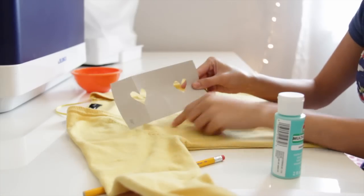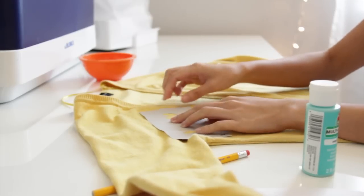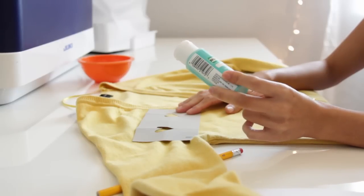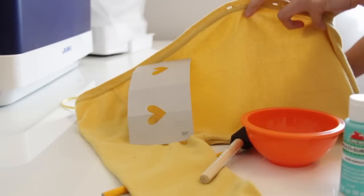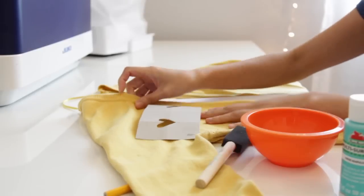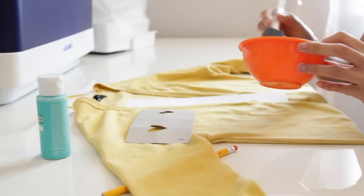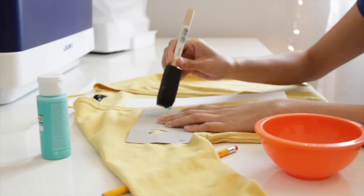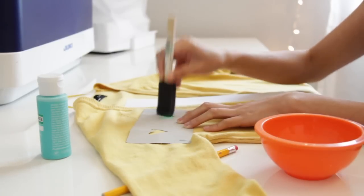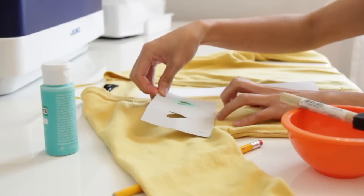And now the fun part is stenciling the cardigan. I cut out some heart shapes, but you can use any shape you like. I'm using multi-surface paint from Walmart, and you will also need some sponge brushes. I am lining the cardigan with white paper just to make sure the paint doesn't bleed through the back. And using a little bit of paint, I'm going to start dabbing. And there is my first heart.